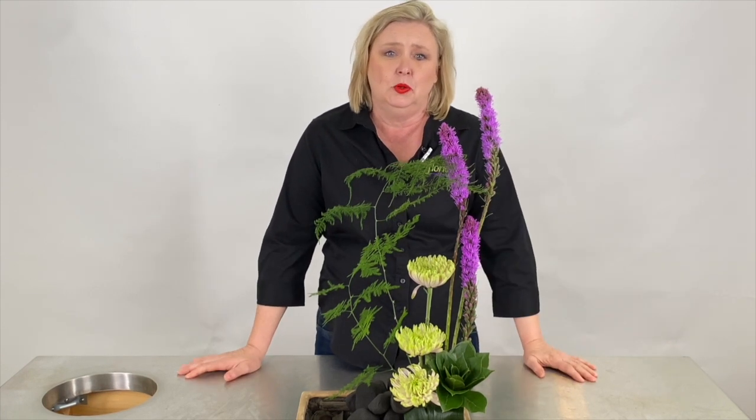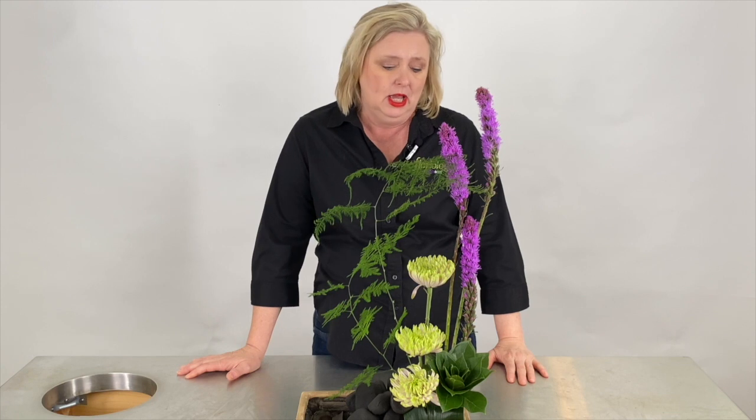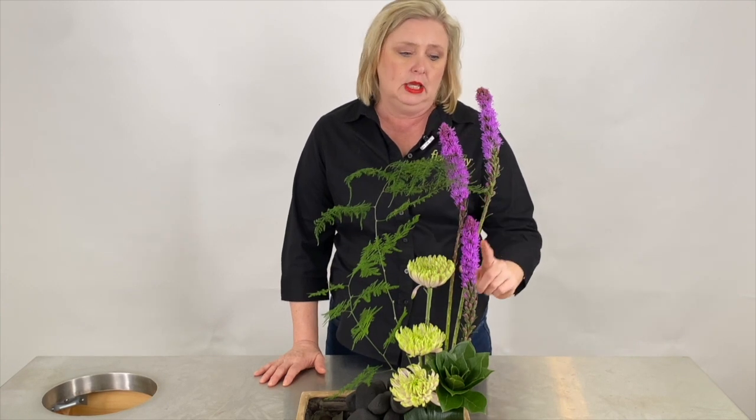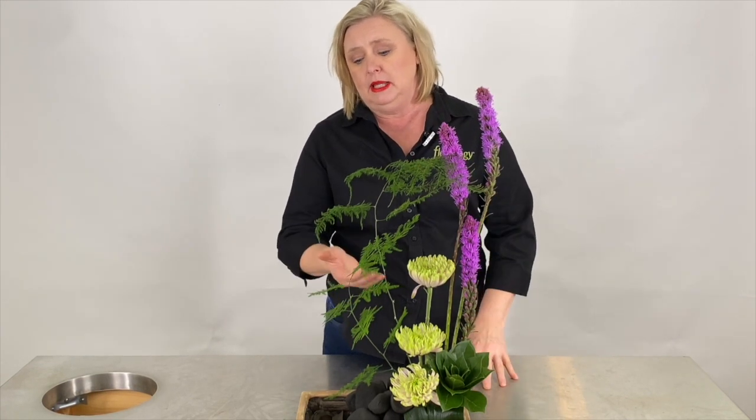And look at this liatris. We have talked all week about how this liatris wasn't straight but has its very own character, and all of our students struggled with making all of these liatris work for them. So in this case, she has terraced them and is making sure to keep the bend in the liatris coming back into the arrangement so that it's not leading away from the eye.